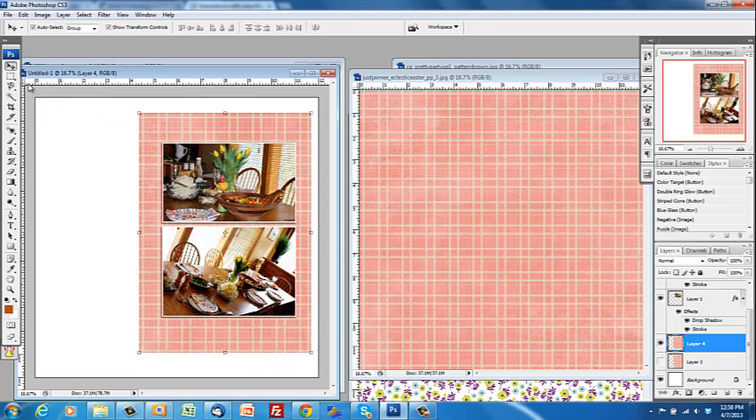Make sure that your feathering is set to zero otherwise you're going to get soft edges. Then draw out the rectangle you want. If I decide I want it smaller I can always take the Rectangular Marquee tool, select the area I want to cut away, and press delete. You select what you want and press Ctrl+J to get that area on a new layer, and then once that's on a new layer you can cut away with the Rectangular Marquee tool.